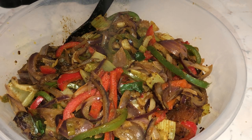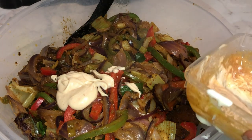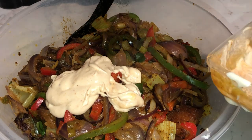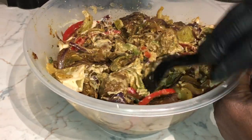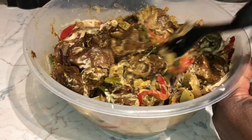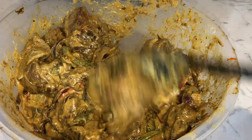Now that we have added our vegetables on top of our beef, it's time to add the mayonnaise. You will then proceed to mix the mayonnaise in until every part of the beef is nicely covered. I would advise that you add the mayonnaise in gradually until you get a creamy consistency.